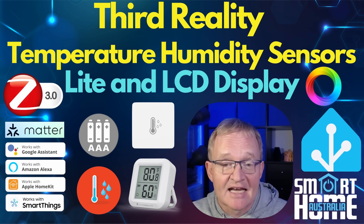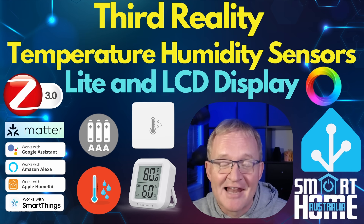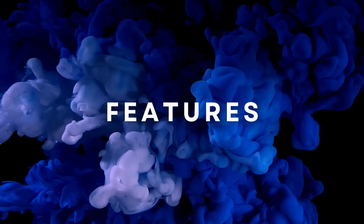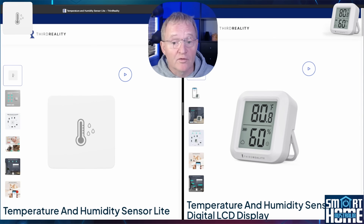So are these devices any good or are Third Reality just talking lots of hot air? Let's find out. I'm going to be reviewing both of these devices in one video, as essentially they perform the same function — the main difference is that one has a super clear display and the other one doesn't.